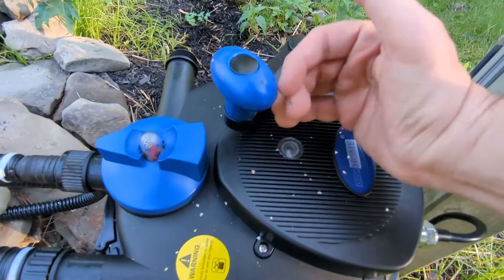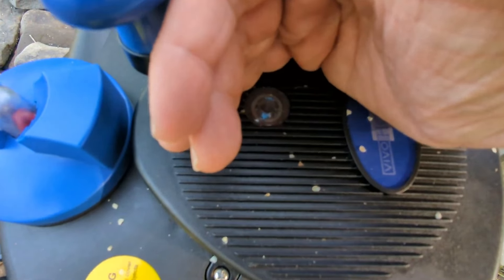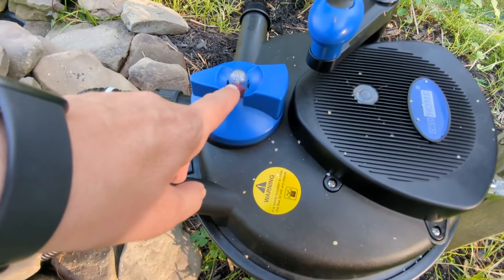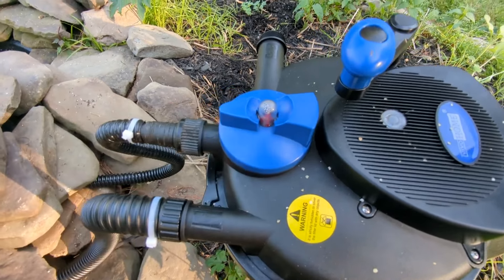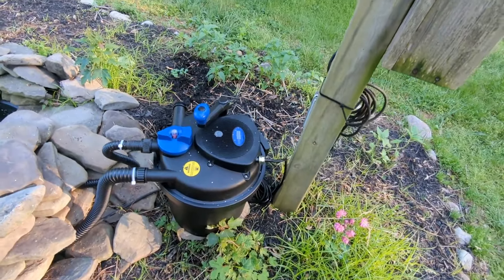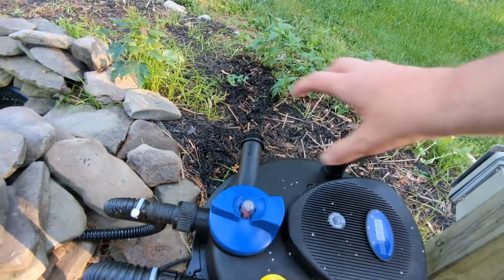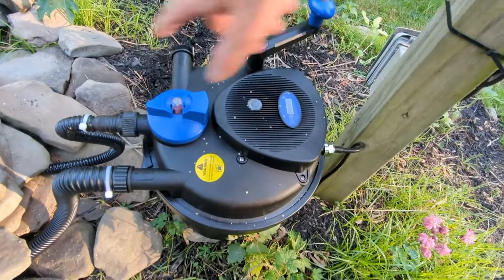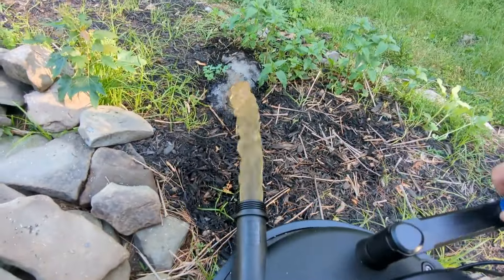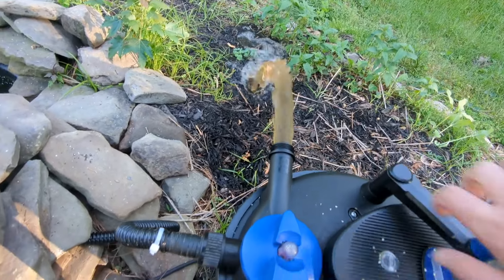It has a UV light built in — you can see it kind of lighting up there, and you can really see it much better at night. If the filters get clogged, this has a plunger that comes up and will tell you to clean it. There's not a whole lot to this, but what I really like is you can turn this and it squeezes the sponges inside — it has like a roller. You can go to the dirty discharge and you can see how dirty it is, and as you squeeze it, it's actually helping you clean those filters.